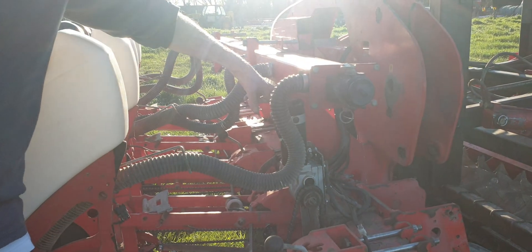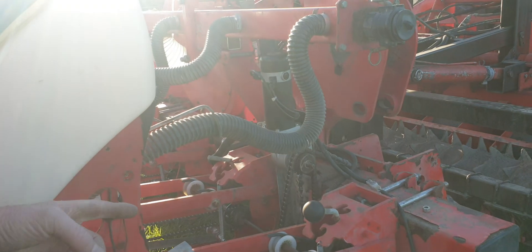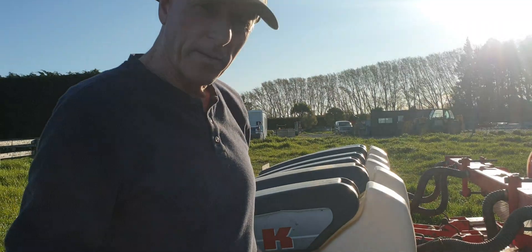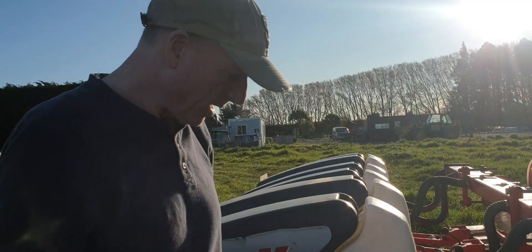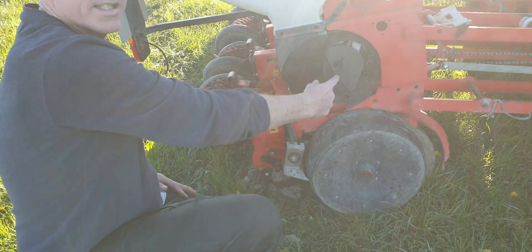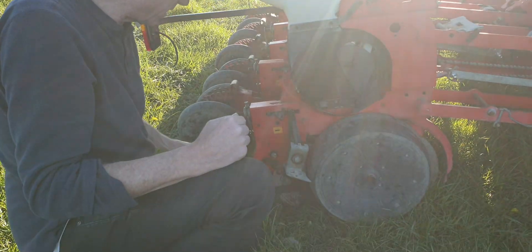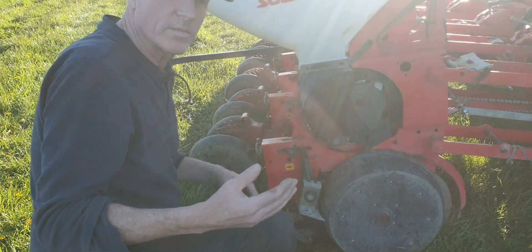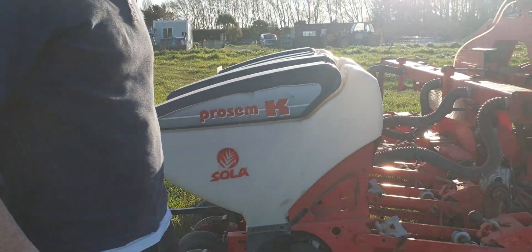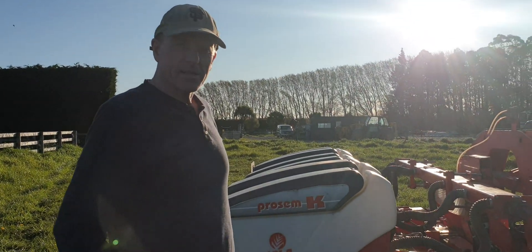This drive can be programmed up so it can plant any gap between your seeds. This one's programmed up to do 25 centimetres per seed. No matter what speed you're going, the seeding disc will release the seed — in this case at 25 centimetres — and put a seed in the ground. That's adjustable on the screen from 10 centimetres to 30 centimetres. And that's how it all goes together — another Filmate system.